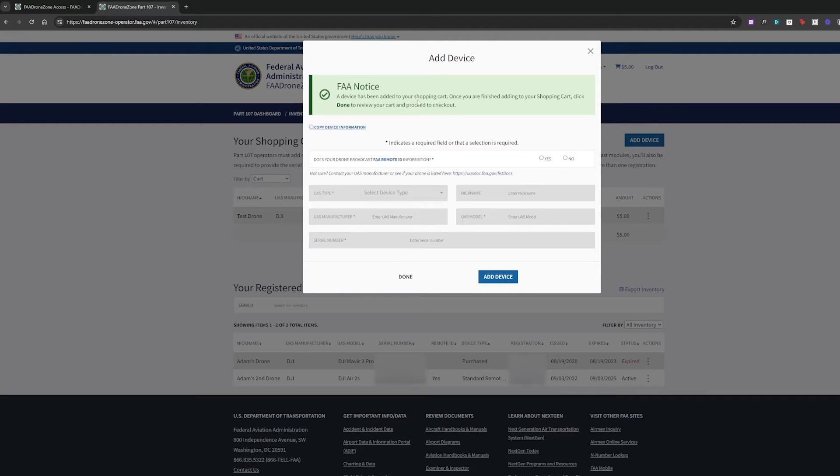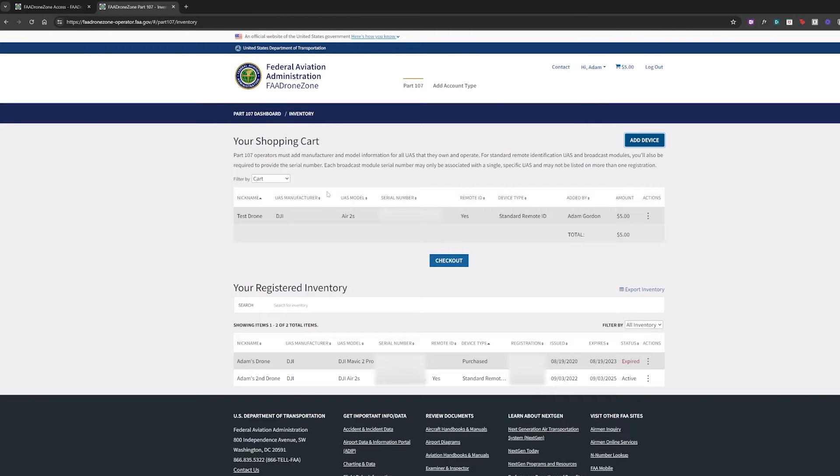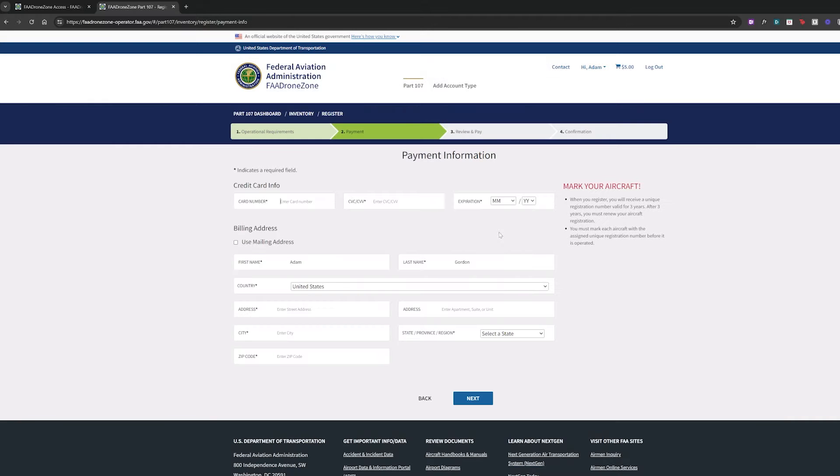Now it says the device has been added to the shopping cart. You can see there's one item in the shopping cart and the little shopping cart icon on top says $5. The registration for one drone is $5. We're going to click here and go to check out. Then it goes to this dashboard, and we're going to click I have read and understand. This is just fine in accordance with FAA. Then you would input your payment information and review and pay — the confirmation and everything like that.